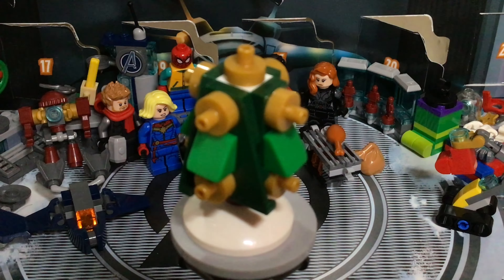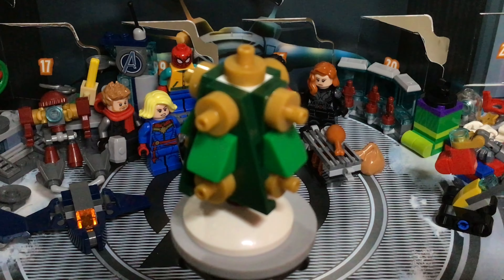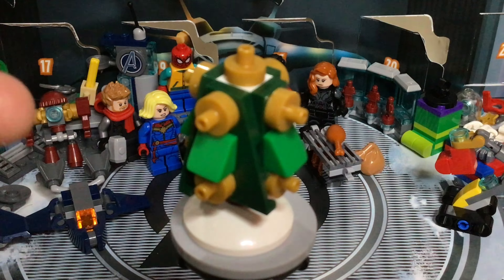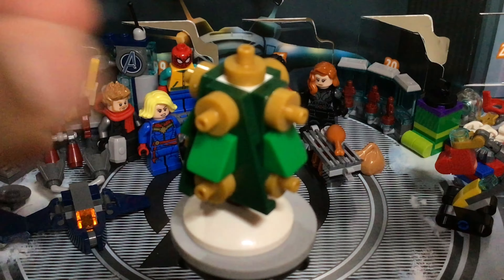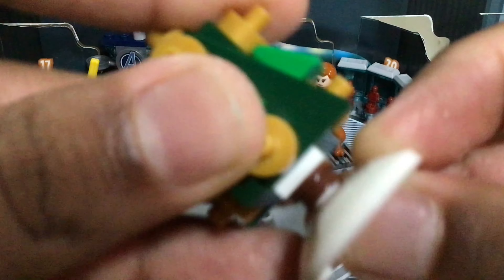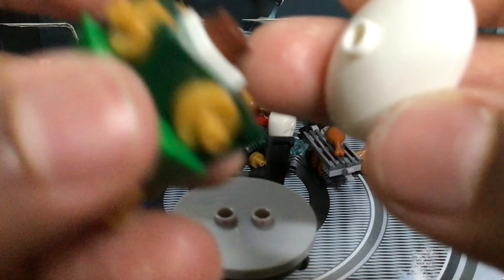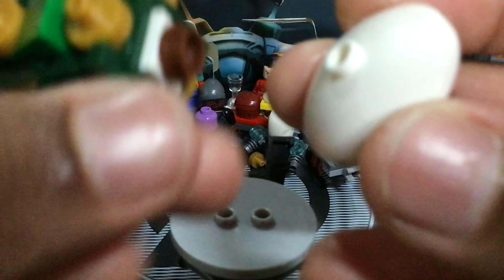Here's this set's Christmas tree build, which looks okay I guess. It's not one of the better LEGO advent Christmas tree builds, but it's still quite good. I feel like it's a bit too oversized — they should have gone with that smaller type of dish piece. But that's fine, I can always just mod it out with some parts of my own.